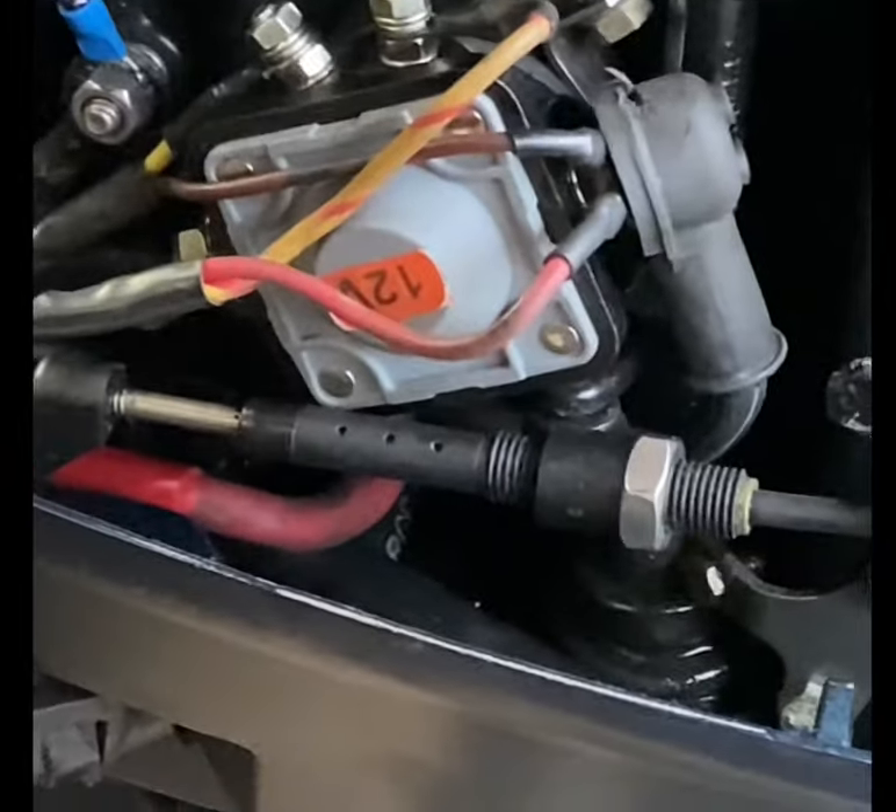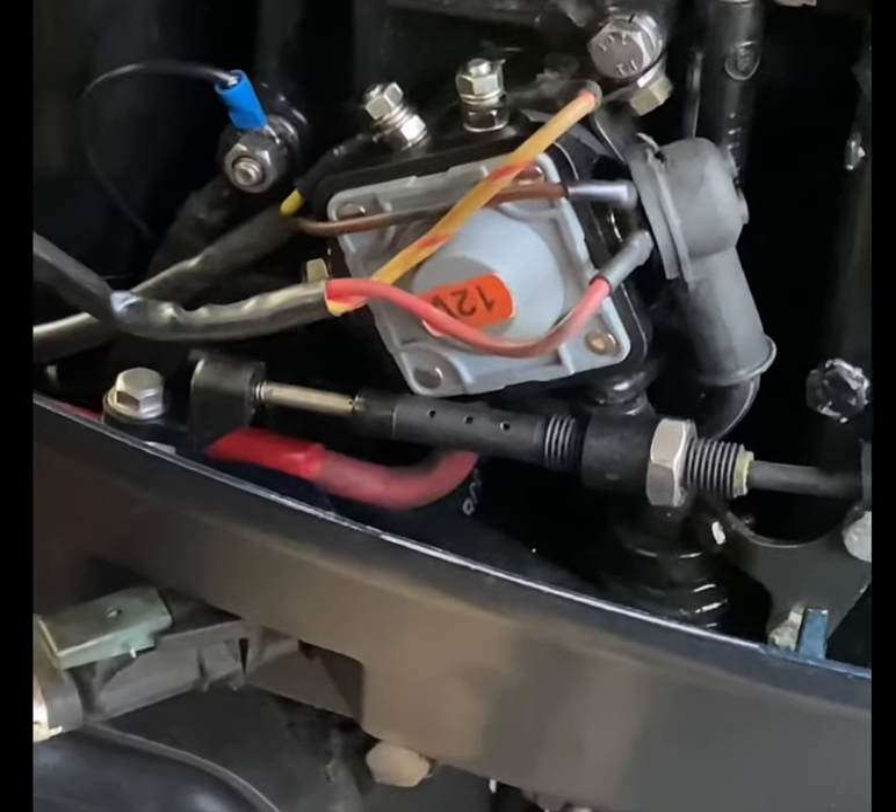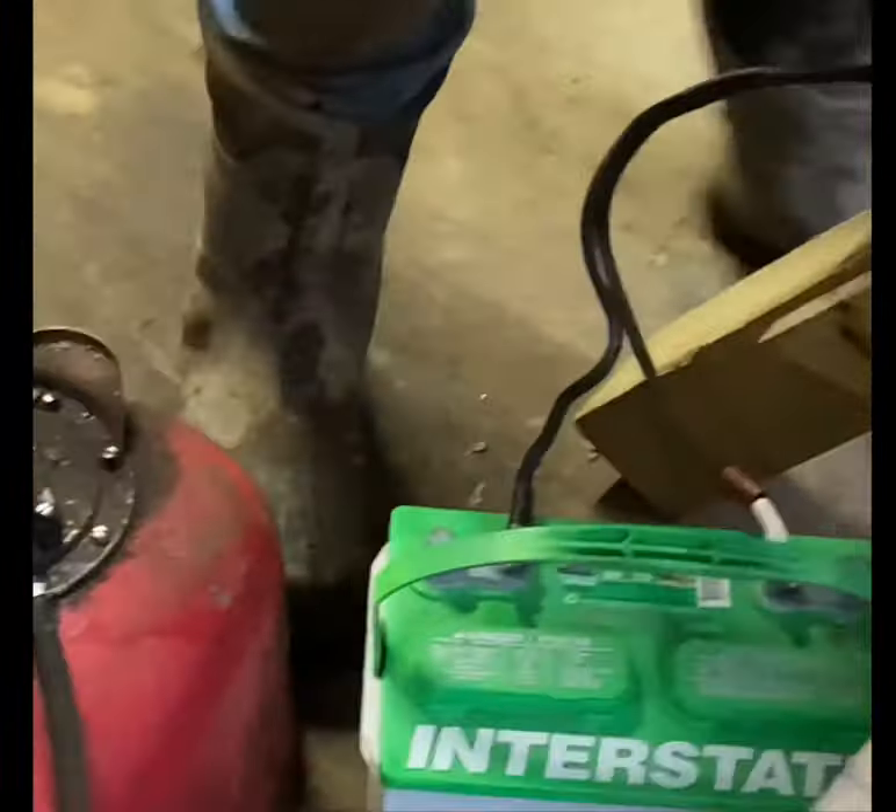I put a new starter solenoid. I think the wiring's correct, but I'm not sure. Just connected the battery and the gas — see what happens.